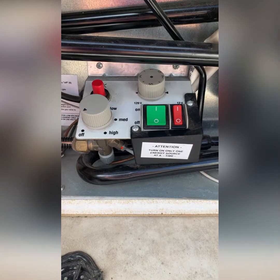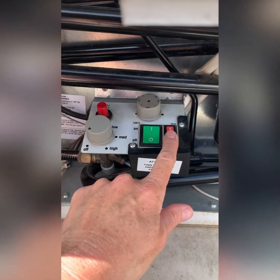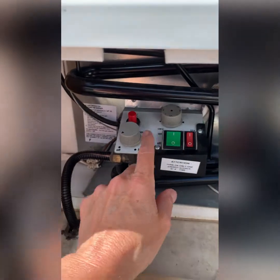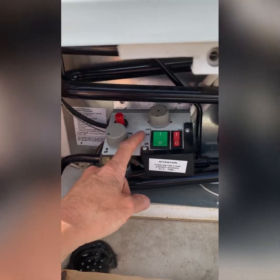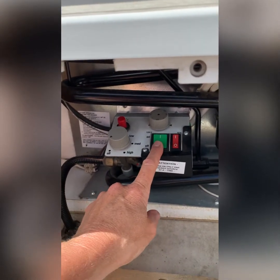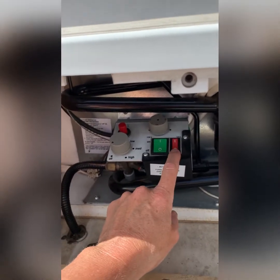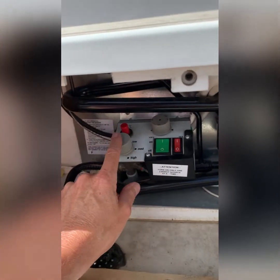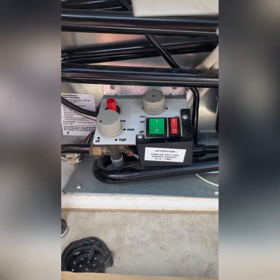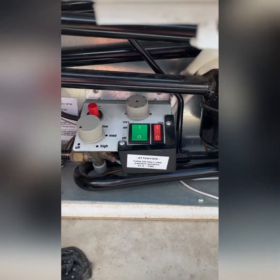Your three-way refrigerator in your A-liner can run on either propane, electric, or battery. You can only have one going at a time, so if you're on propane make sure the others are turned off. If you want to run it on electric and you have it plugged into shore power, turn this to the on position. If you are out on the road and you want to run it off your 12-volt battery, turn the red one on but make sure the others are off. It's pretty easy to use after you've done hours and hours of research.